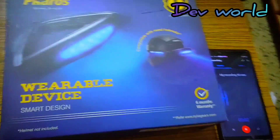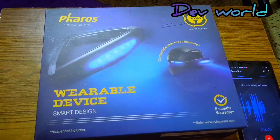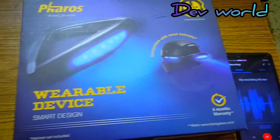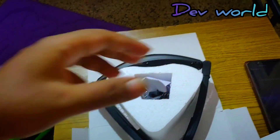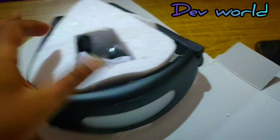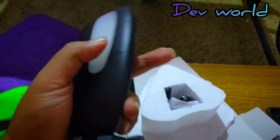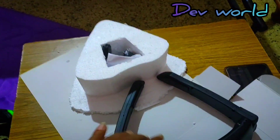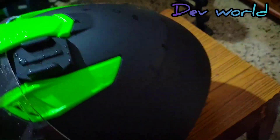Friends, this is a new wearable device for my helmet — let's unbox it. This is an LED indicator for the helmet. Let's see how it works. This is my helmet, okay.